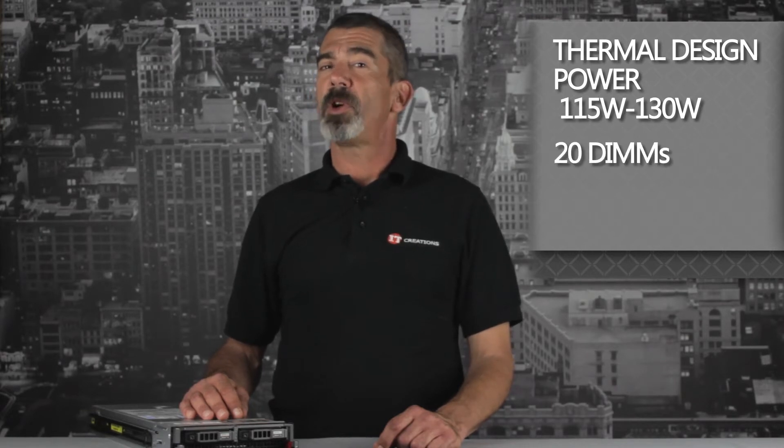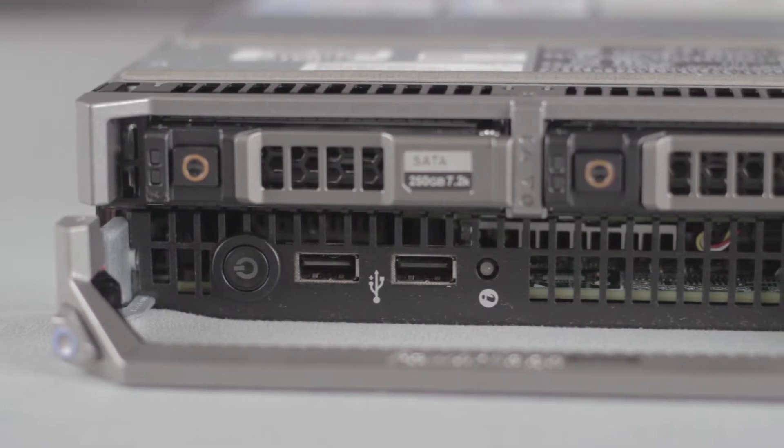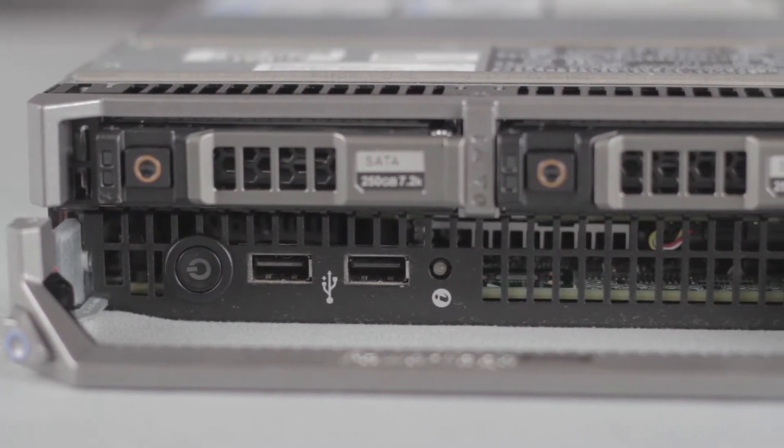On the front of the bezel are two USB ports, a power button, and slots for two 2.5-inch SSD SATA or SAS drives.